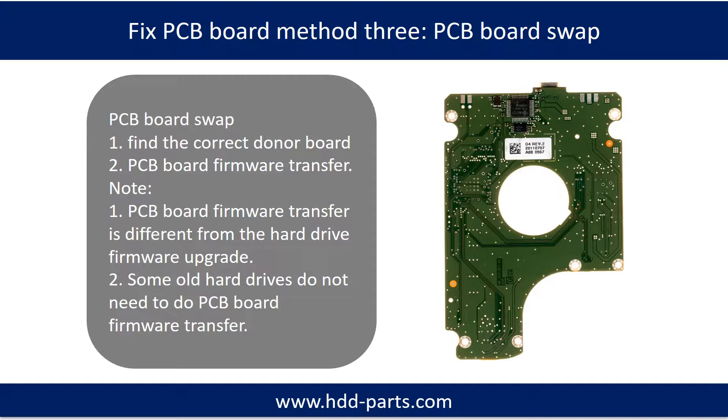Fixing hard drive PCB board Method 3: PCB board swap. PCB board swapping includes two steps: 1. Find the correct donor PCB board. 2. PCB board firmware transfer.